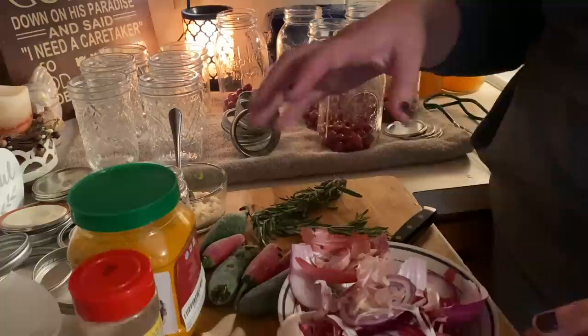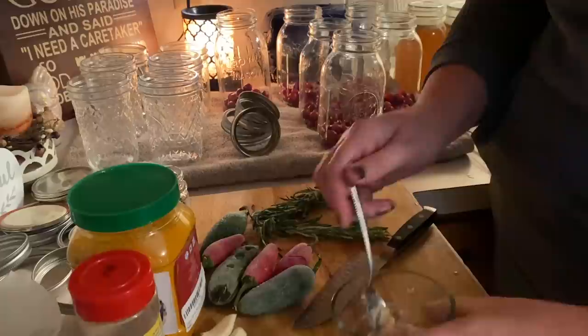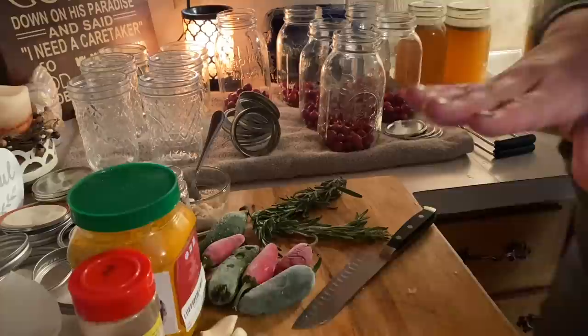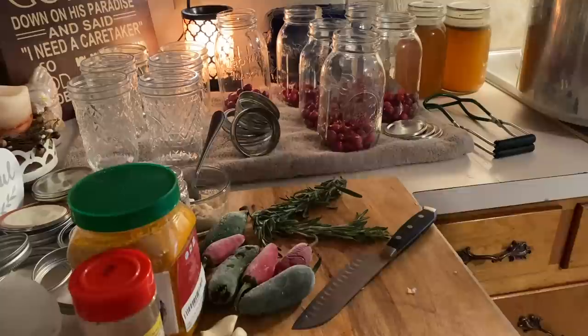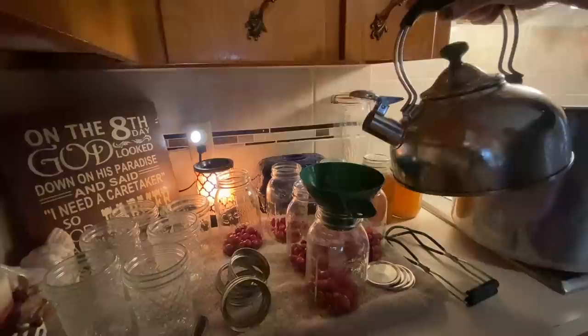I only needed two sprigs of rosemary, so the other sprig goes in the freezer for stock later — we want to make sure we're not wasting anything. Typically I'd want the actual root for horseradish, but I didn't find it in my store, so I'm using some fresh grated that I already had in the refrigerator. I'm about to do my ginger prep but I can hear my canner is close to ready, so I'm going to wash my hands thoroughly before going back to the cranberries. Anytime you're canning or making herbal medicine, you want your hands extremely clean.